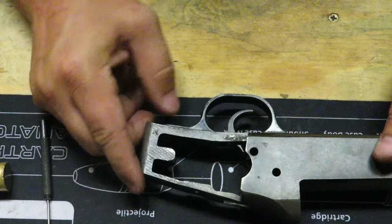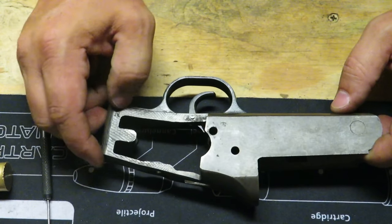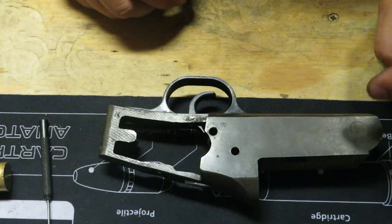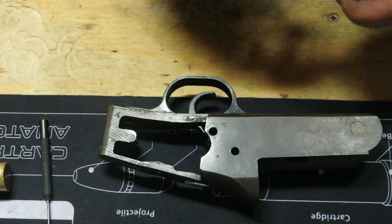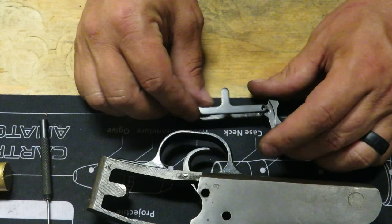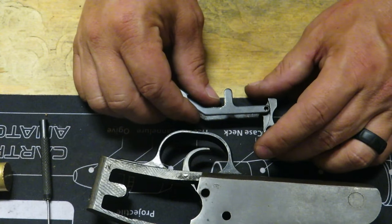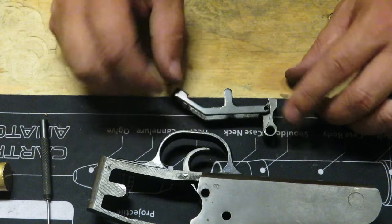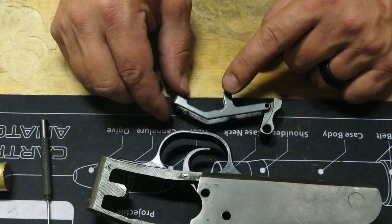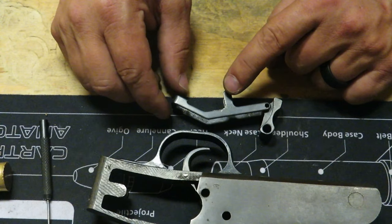Flip this back over to the same orientation we had. This is where the fun starts. The first thing we've got to do is our barrel catch — put this back in. You want the hole to be up and the connector piece to be back in this orientation with the little kickoff here facing down. Put your pin in there and get it started — you may have to push down on this because it wants to spread apart.